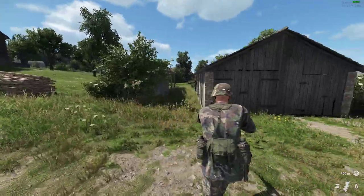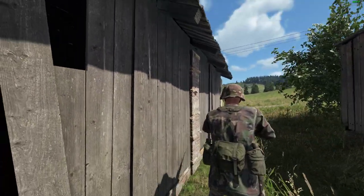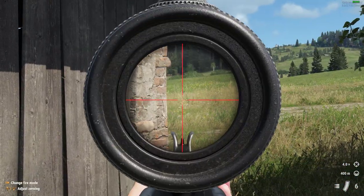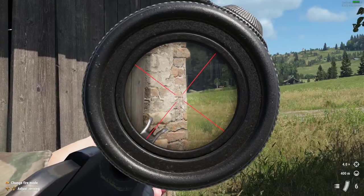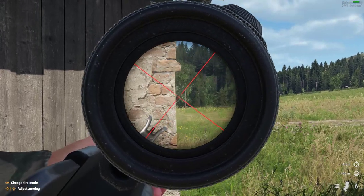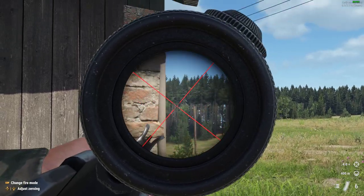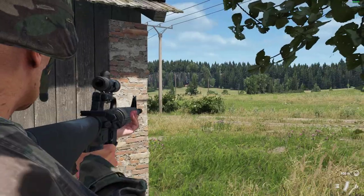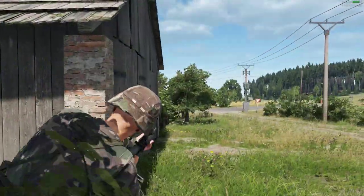For example, say we're coming up to a corner and we want to lean and peek around it. We aim down sight, press and hold RB, use a bit of right stick to set the lean, release RB, and now we can make our way around the corner still leaning over, but still able to aim.